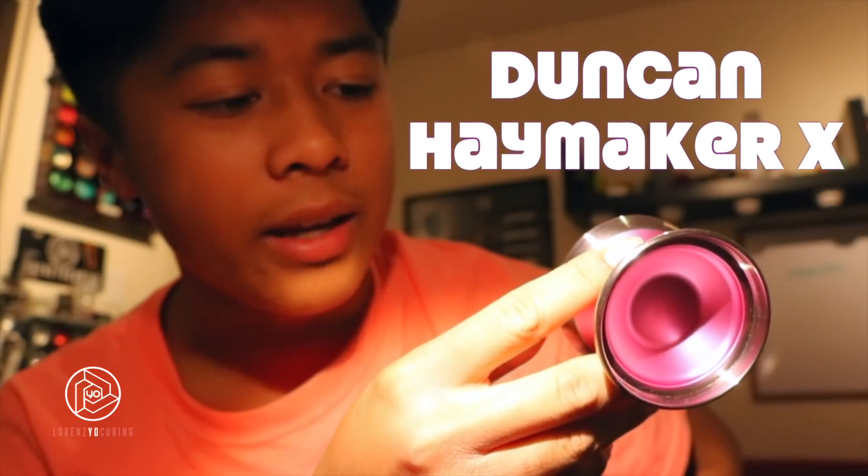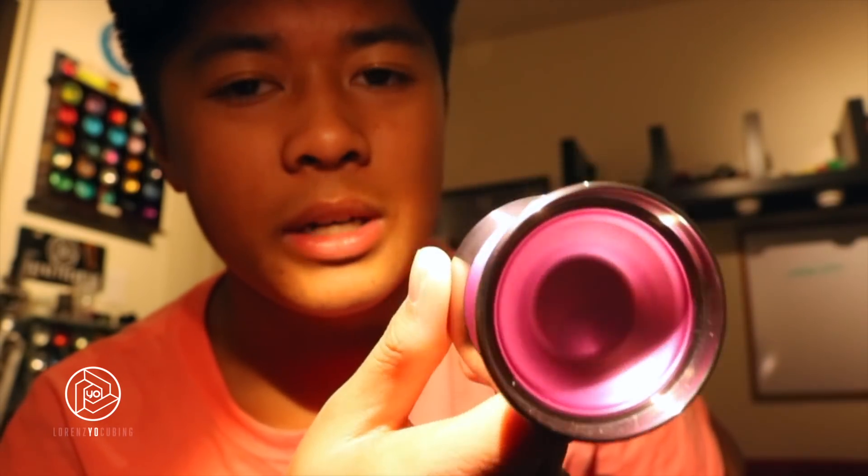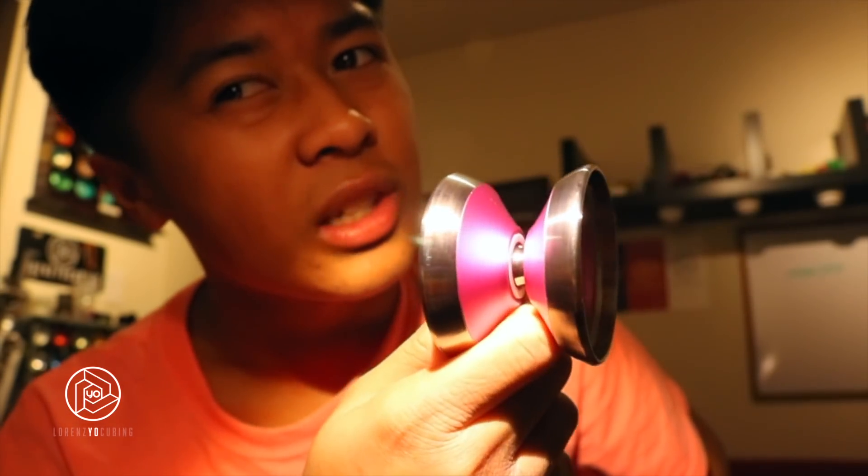Anyway, let's open this up, shall we? That was easy. This is the Haymaker X. I've never done anything from Duncan before. This looks amazing, guys. So this is what the yo-yo looks like — it is beautiful. It is a bi-metal. It looks so nice. The shape is so nice too. It looks like a speedy slash tech, speedy slash all-around yo-yo. Kind of reminds me of the Flash — it looks kind of similar to the Flash from the videos I've seen. Flash owners, tell me if I'm wrong.